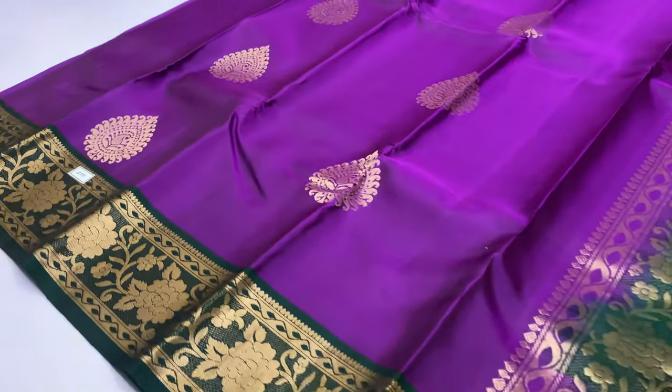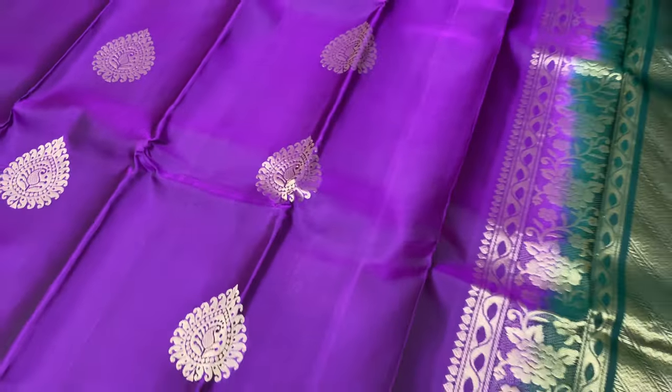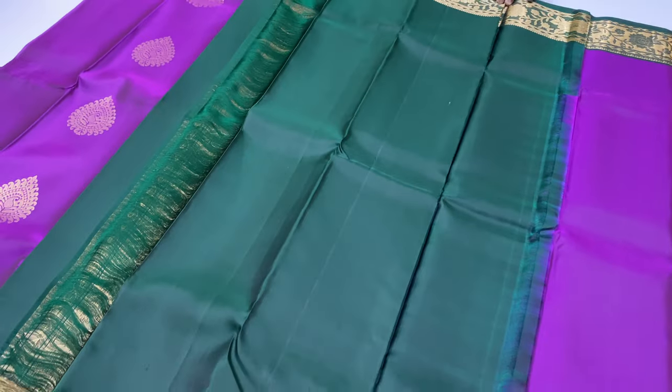Sari code 215 — violet and green combination.